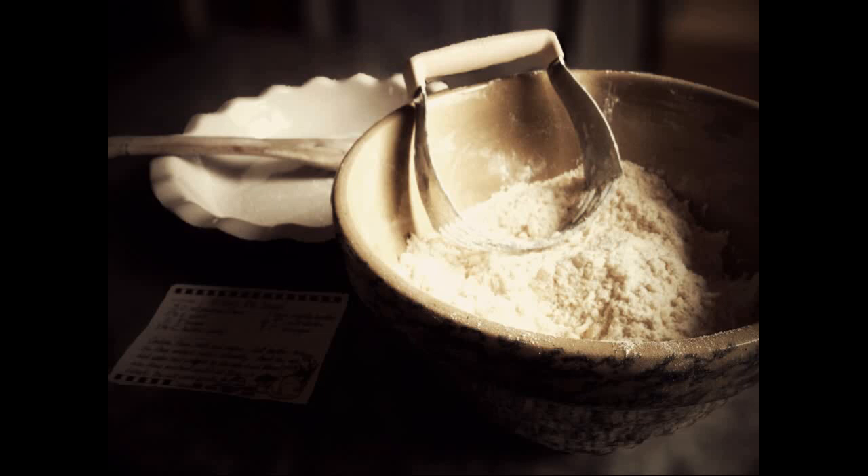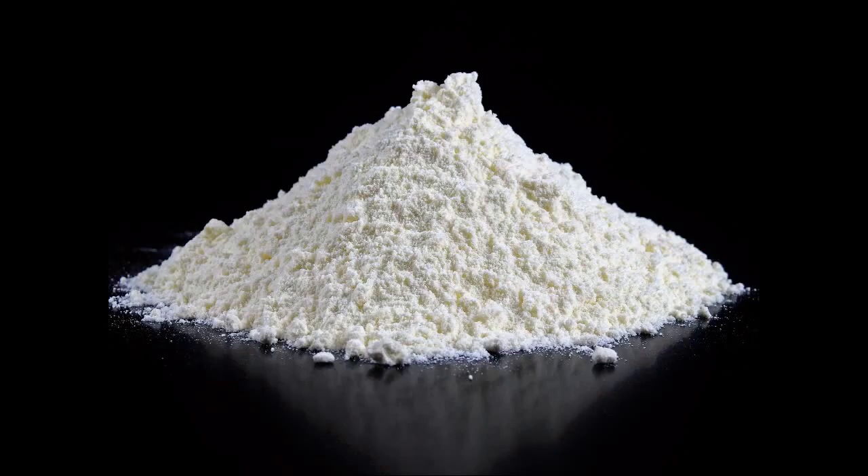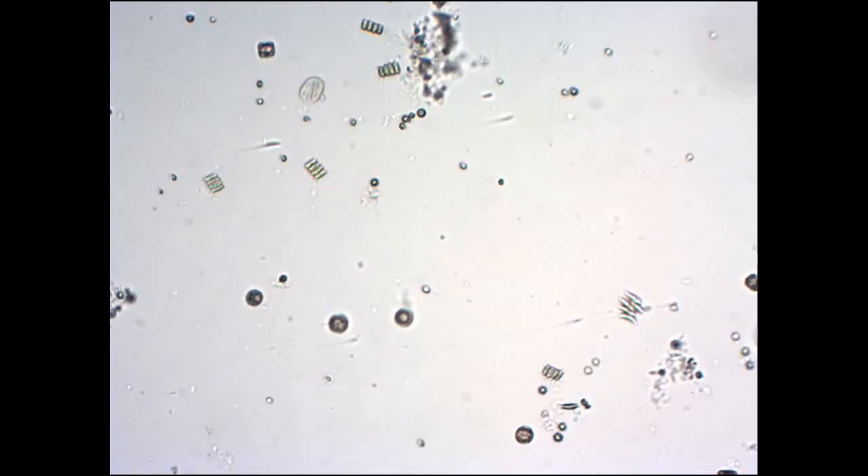Some use flour, especially whole rice flour, but that's a bit messy as it contains a lot of indigestible matter. Others grow their own green water, which is mostly algae, and feed that to them.